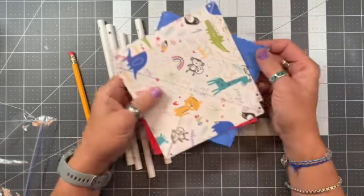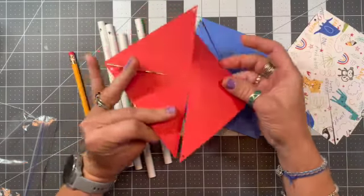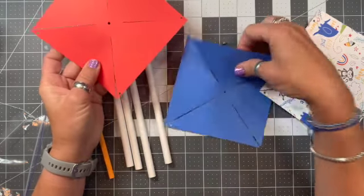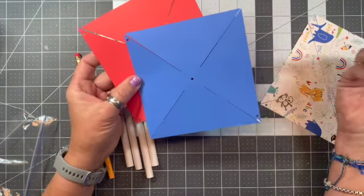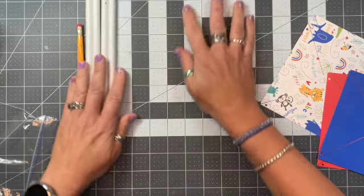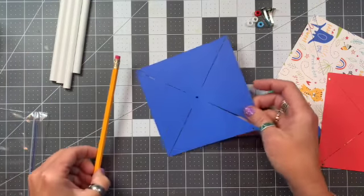One thing I want to let you know: if you want, you can color and design these — maybe with stickers — and go ahead and color them if you want to give them more character. Or you can leave them plain, it's up to you. This is a really simple craft.